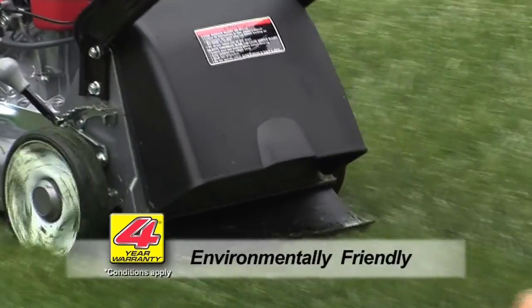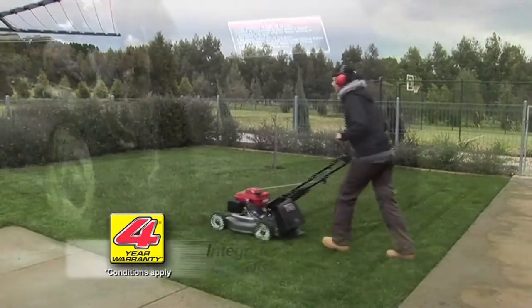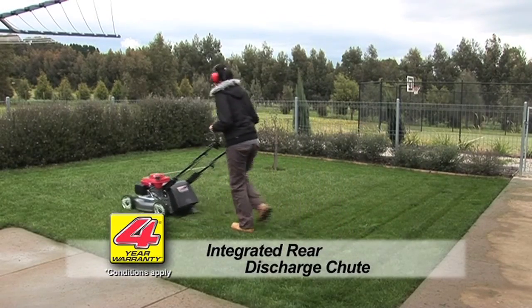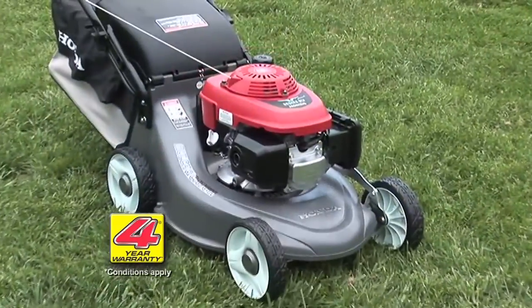Mulching is great for the environment, with the nutrient-rich grass cuttings being returned to the soil. Also included is a rear discharge chute for when mulching and catching aren't needed. Another reason to love your Honda.